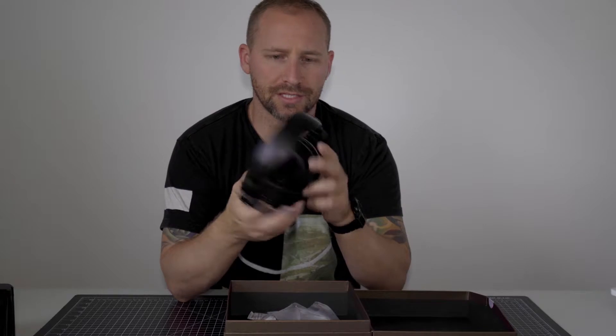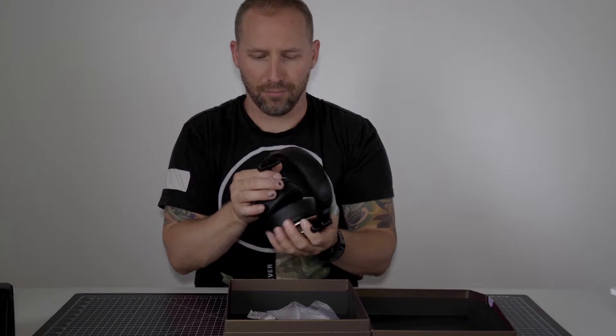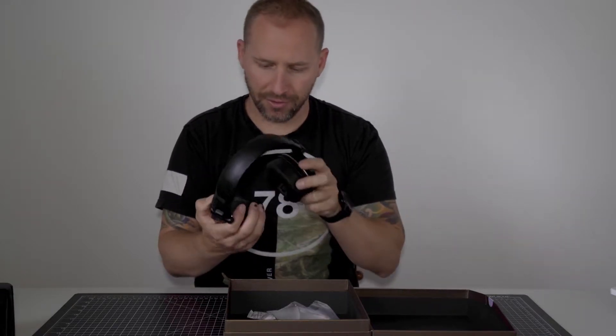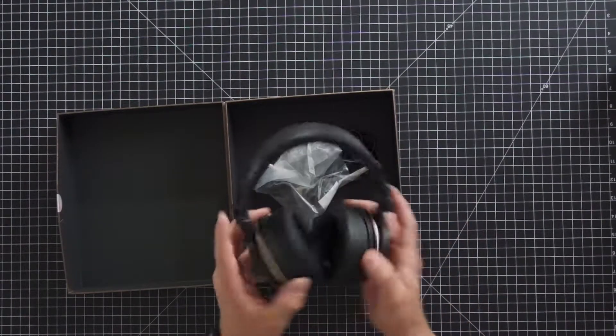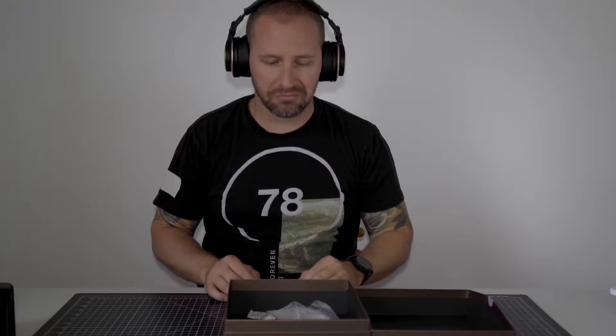These are pretty slick. They're really light compared to some of the other ones. They have a nice leather feel to it. They're really light. They have right and left markings, so you know which side to put them on your head. They're actually pretty light.